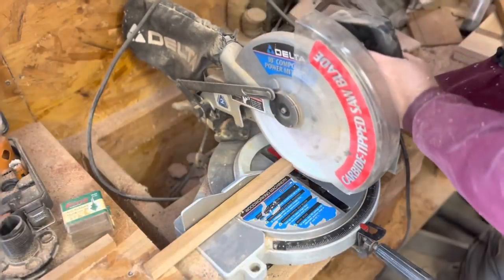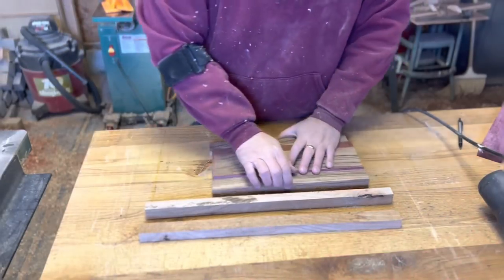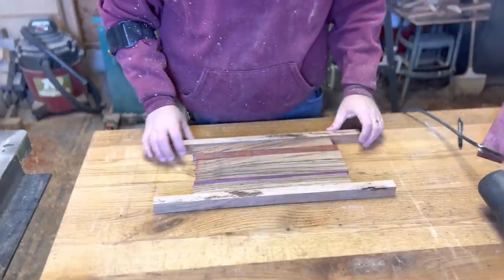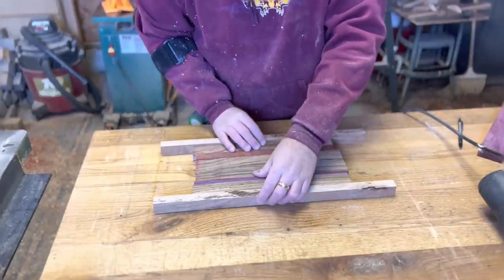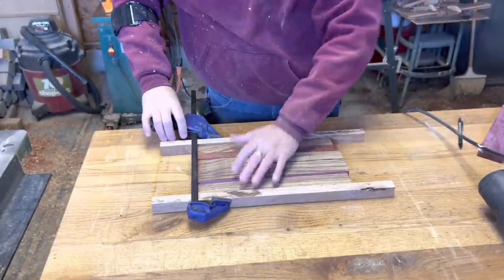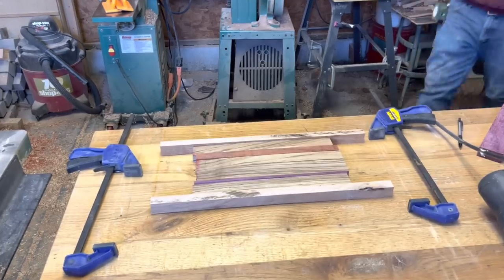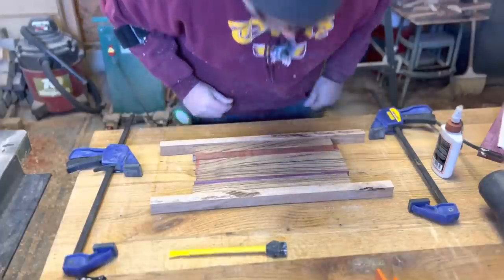I'm starting by cutting all my pieces to rough length. With all my pieces cut for this first board, I'm going to lay all my pieces out to make sure that I like the pattern. For this one, I'm using padauk, zebra wood, and purple heart. One of my niece's favorite animals is a zebra, so naturally I chose zebra wood. The piece of zebra wood I have is not quite wide enough, so I'm adding a strip of padauk and a strip of purple heart to add to the width of the board.